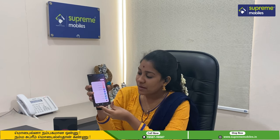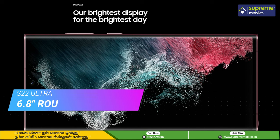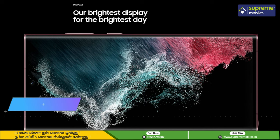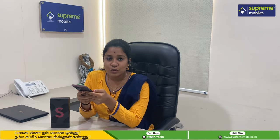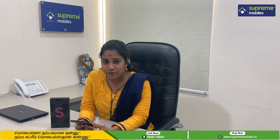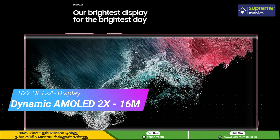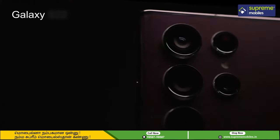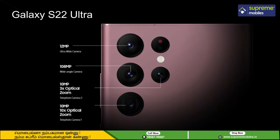Looking at the display of the phone: it is a 6.8-inch rounded corner display with a resolution of 3080x1440 WQHD+ and Dynamic AMOLED 2X technology. The camera is 108MP and you can customize and capture photos and videos.